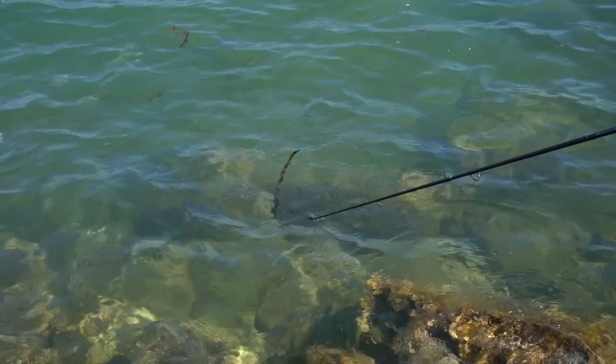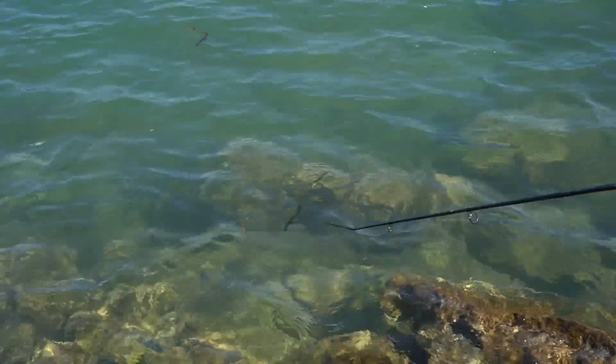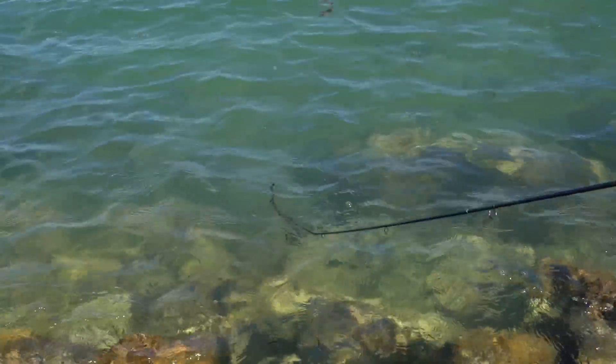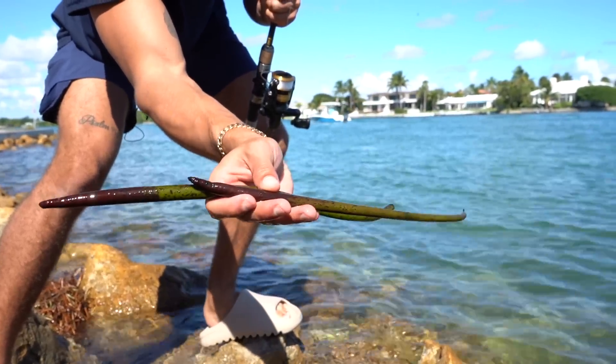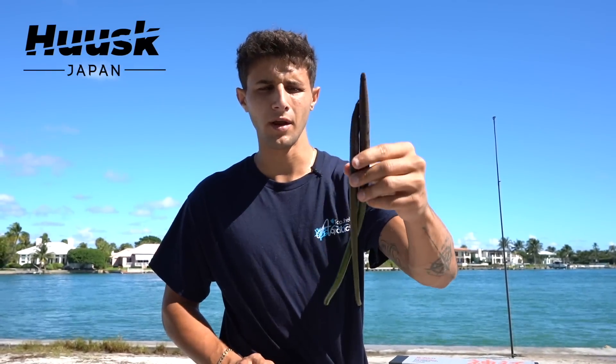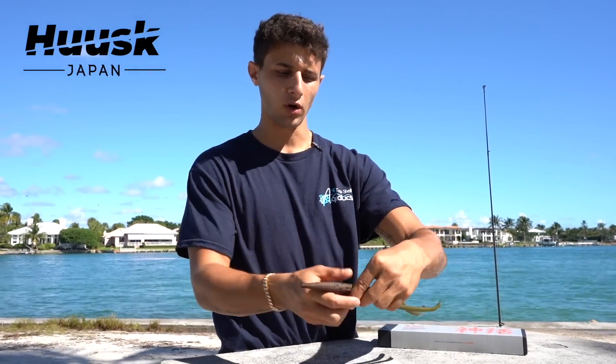Now for bait, they don't eat shrimp or anything meaty — they're pretty much like vegetarians. So surprisingly, that right there is our bait today. These are mangrove seeds right here. They're pretty hard; we got to cut them into some nice chunks so the parrotfish can eat them. So we're gonna need a sharp knife.